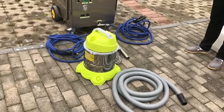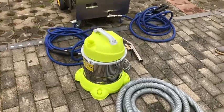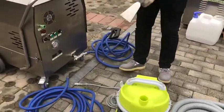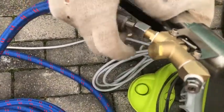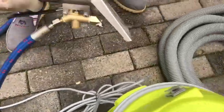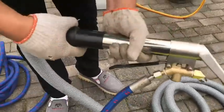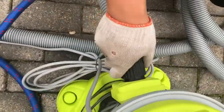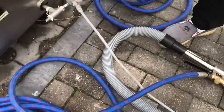Hello dear customer. Now we'll teach you how to use the vacuum cleaner with the steamer. Let our technician show you how to connect it. This is the steam vacuum nozzle head, with steam hose and vacuum hose plug.